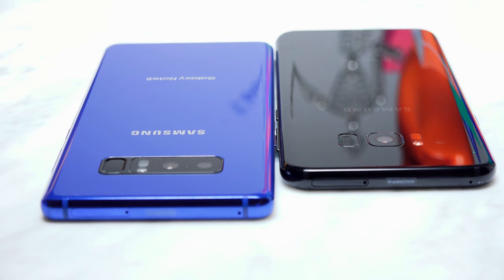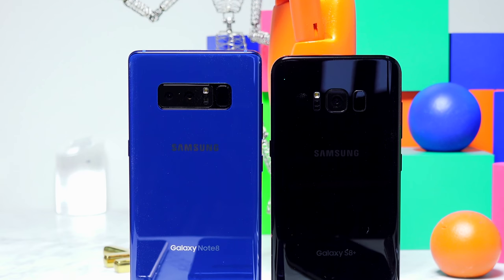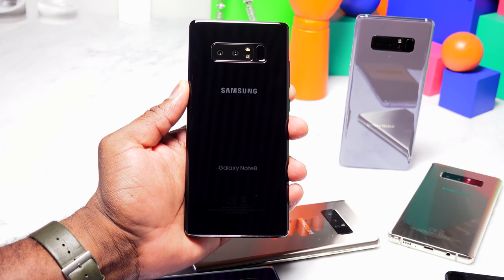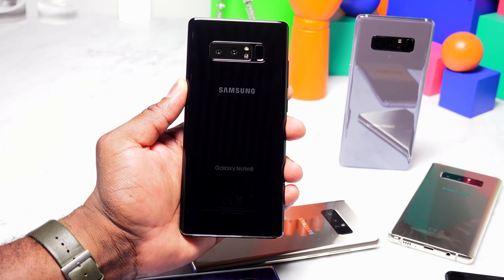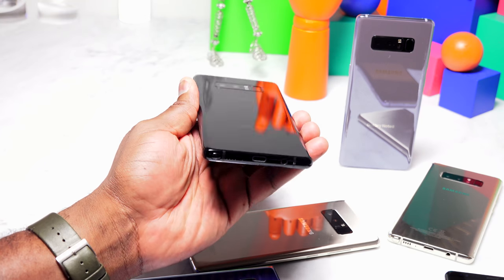Looking at the camera, this is the next big change. You have a 12 megapixel dual pixel camera on the S8 Plus. On the Galaxy Note 8, you now have something new with a dual camera setup — first being a telephoto lens at 12 megapixels with f/2.4 and OIS, and the second is a wide lens, also 12 megapixel dual pixel at f/1.7 with OIS. The fingerprint sensor is also better placed, centered between the two camera lenses, making it easier to access than on the S8 Plus.